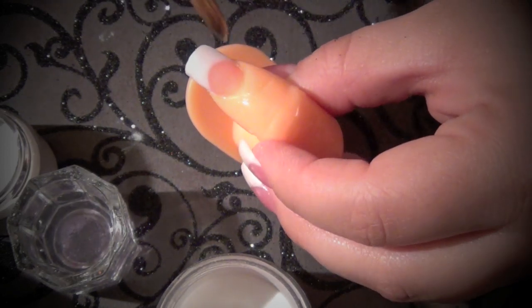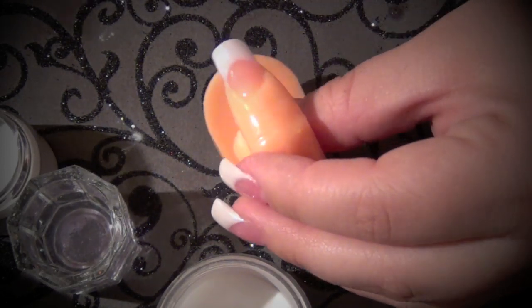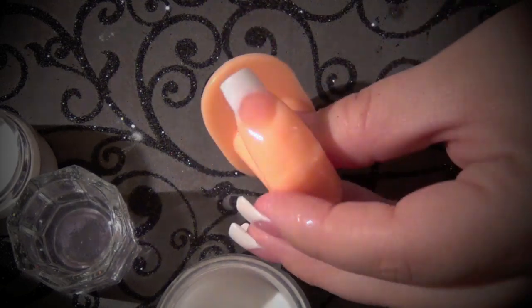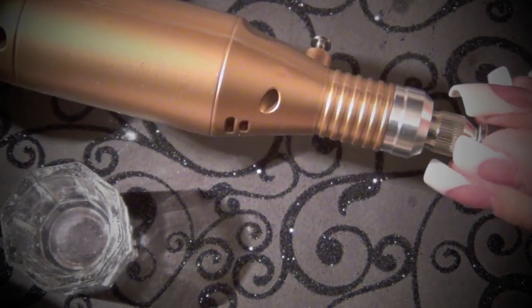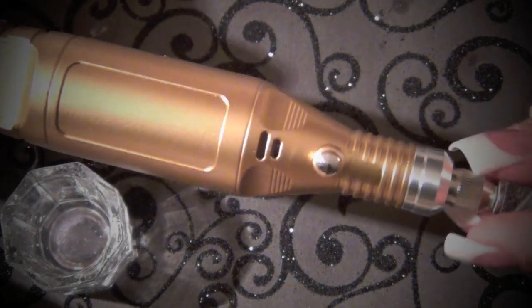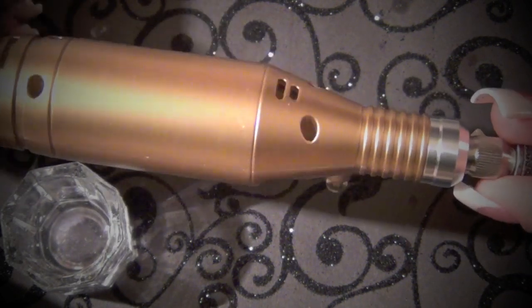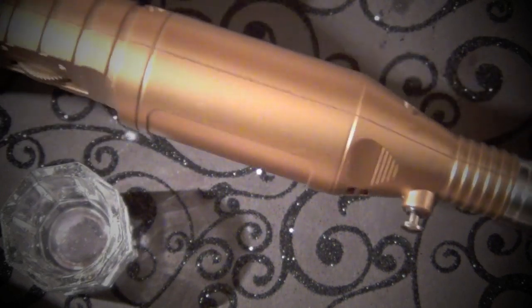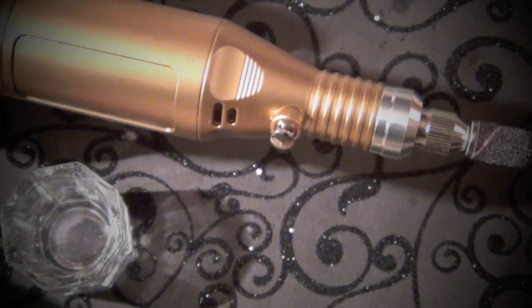It's a little bit harder for me to work with the camera today because I switched spots — it's a bit awkward. I'm going to be using the gold drill that we carry on our website JaniceMakeup.com. There's only a handful of these left, so if you like the gold color, definitely check out the website. After these run out we're only carrying the pink ones — limited supply, very reasonable, and they're mainly for home use, not really for professional use.